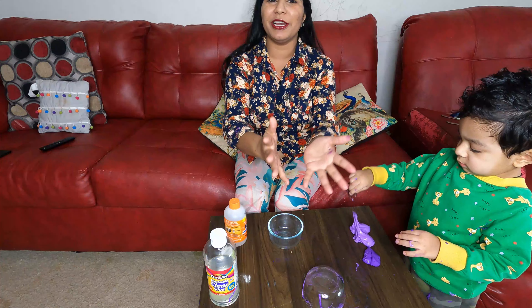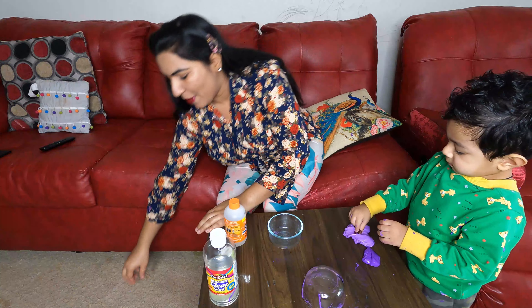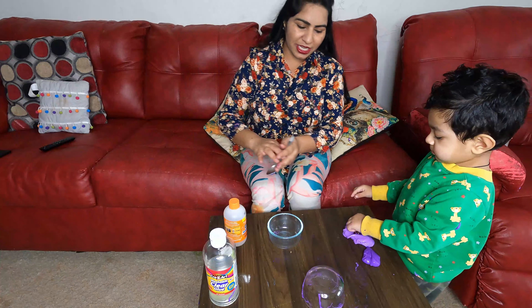Color is optional — you can make it clear. I am making it with color. Let's do it!